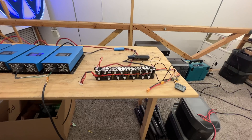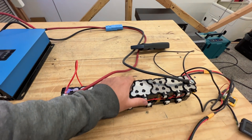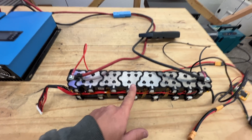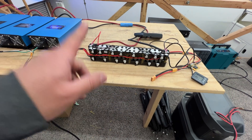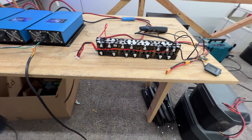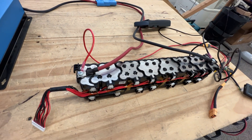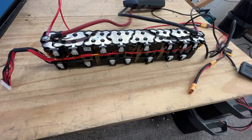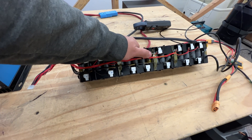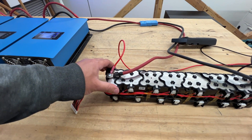One of the battery packs that we were playing around with last week was these right here, which were 48 volts, 14S, and they have the HP2 cells. These are the super duper power cells that can do supposedly 30 amps each. So it's a 4P, so 30 times four, that's 120. So supposedly this module, according to the cell specs, should be able to do about 120 amps.